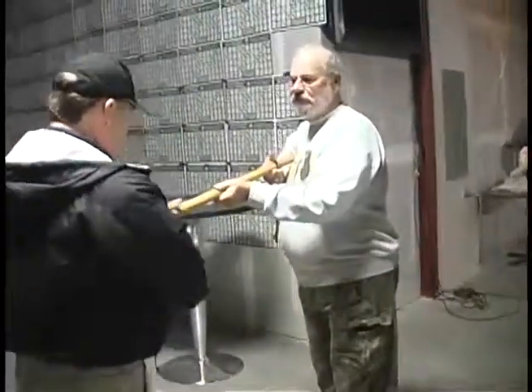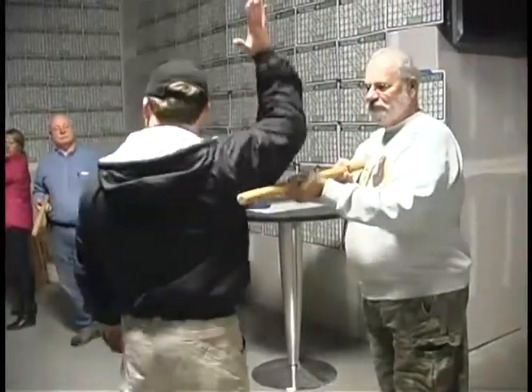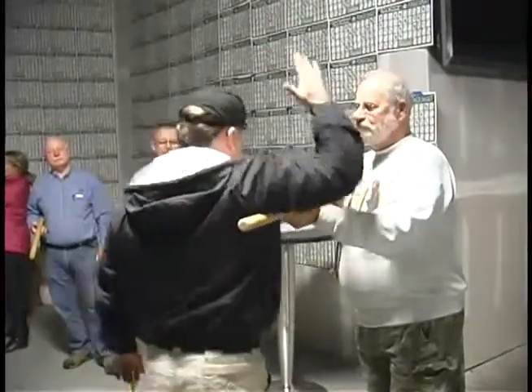All right, first move is you have to get this beyond you. Just like that. It's almost like you're raising your hand like you got a question, but the hand goes right along here, and then you pin it.